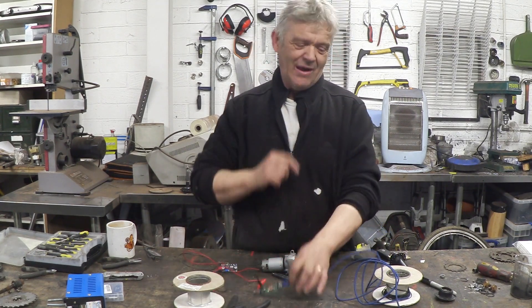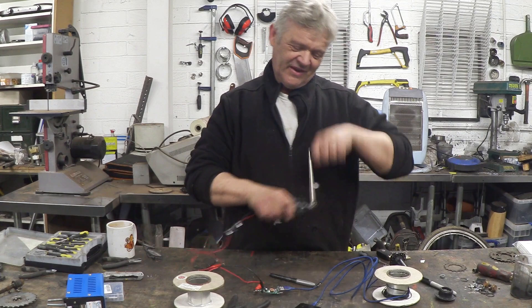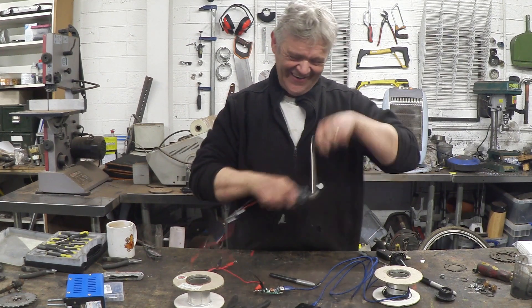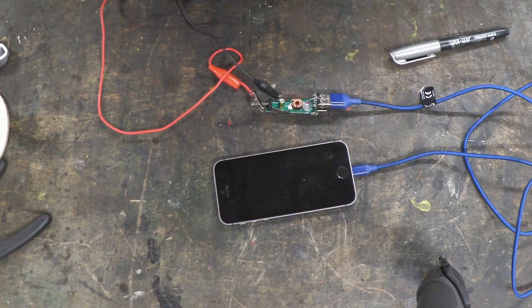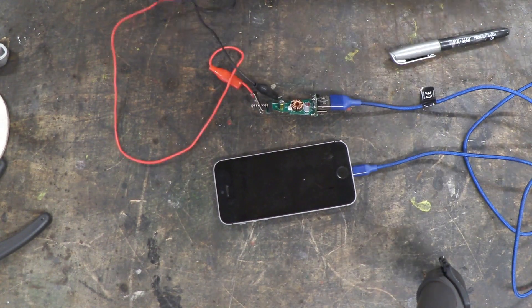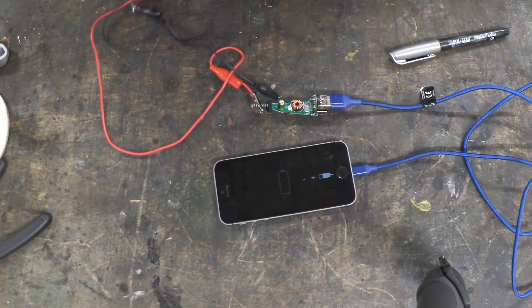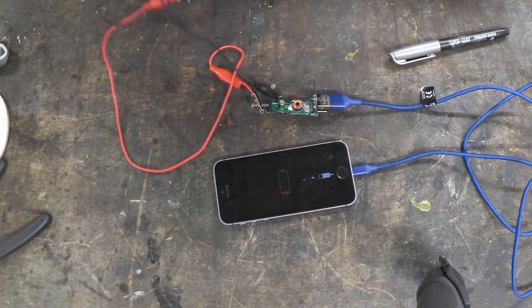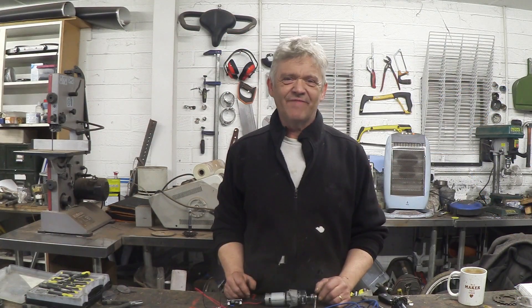Now we have ourselves a phone charger - voltage regulation, USB output, phone - and if I give that a crank... sure enough my phone is charging. Let me give you a close-up of the phone.